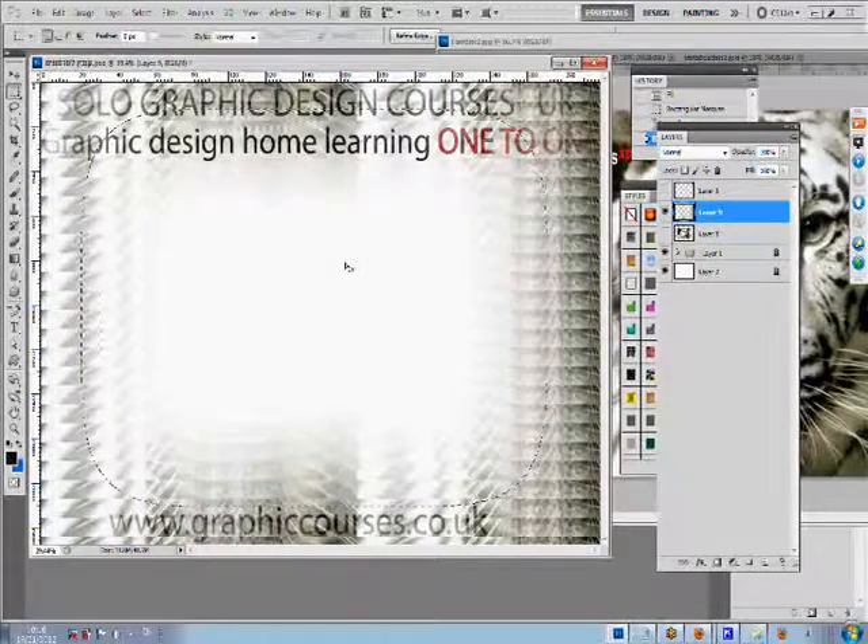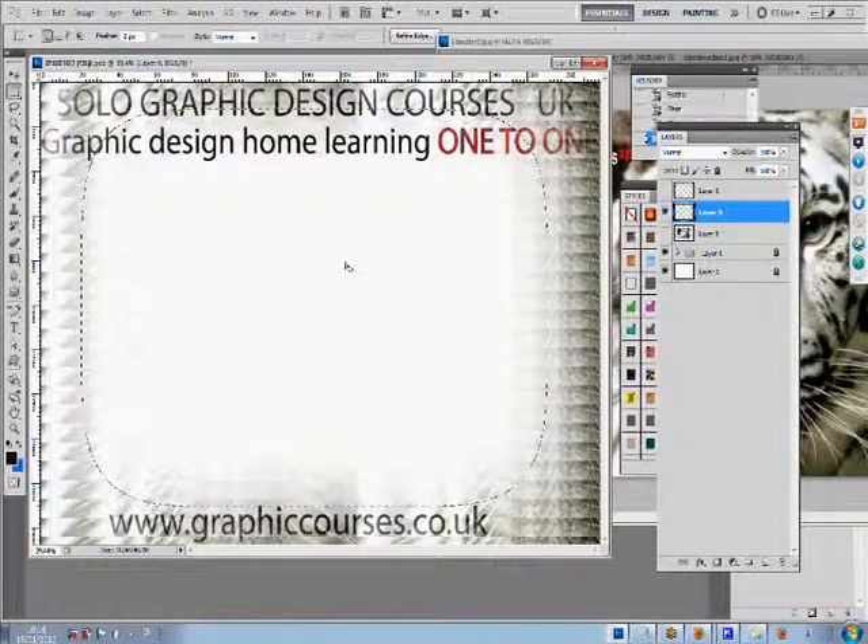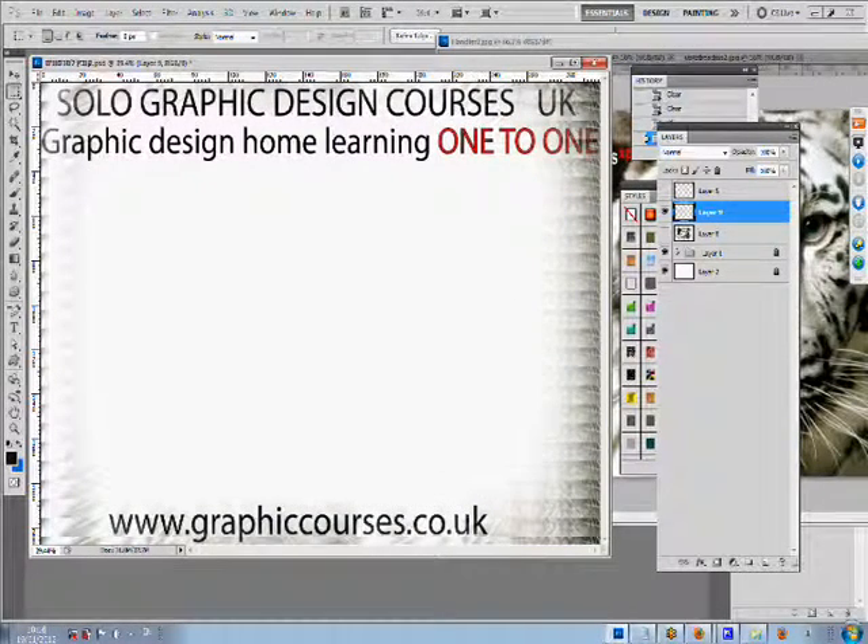If the student is stuck at any time, the teacher is able to take control over the student's computer and his or her mouse and correct the student.